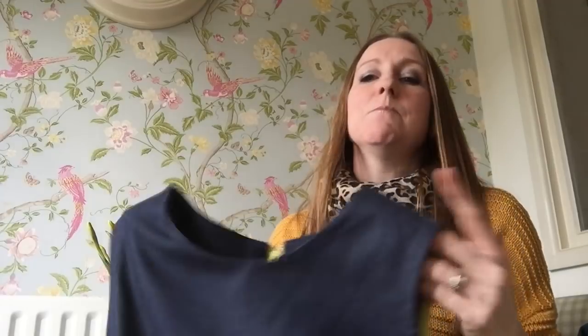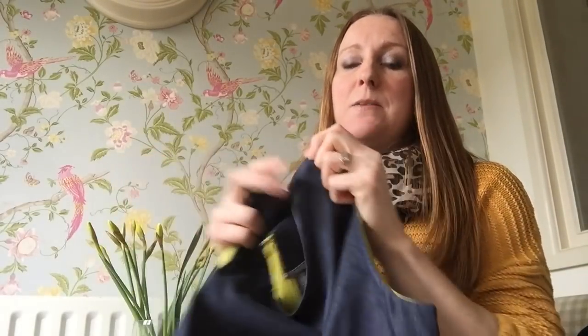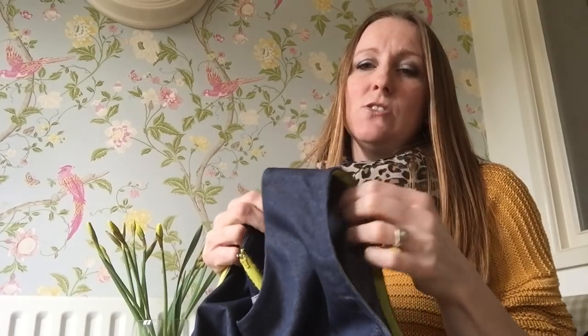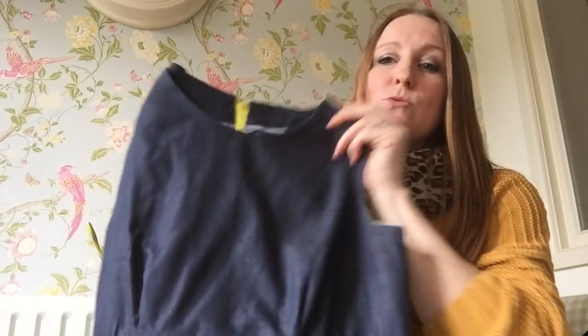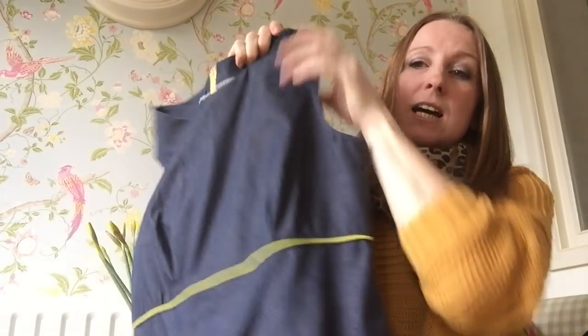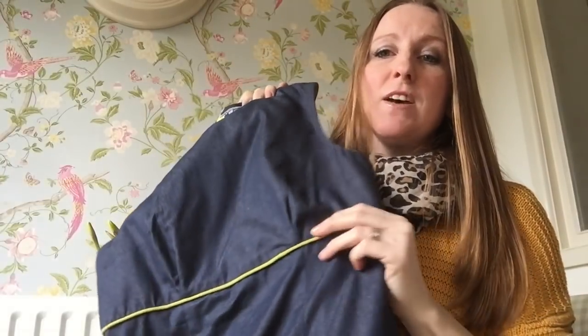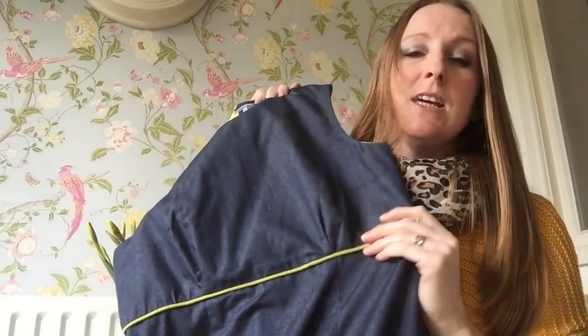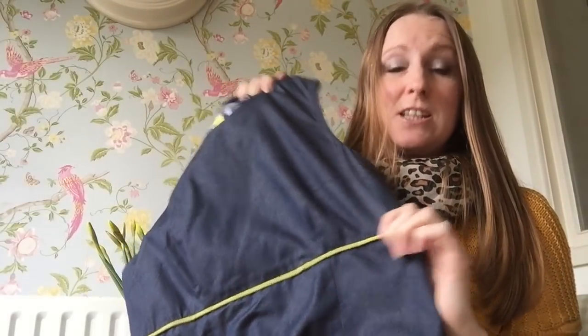I wanted to make it my own style, so I made mine out of a denim fabric. It doesn't have any stretch in it. But this was also from Fabric Land. And I decided to have my first go at applying piping, which you can see here, which is really good fun actually.